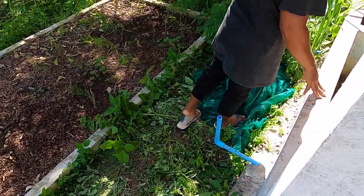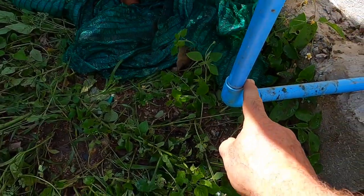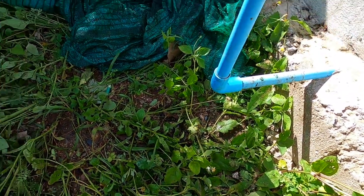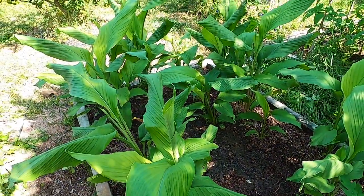When we drain these ponds down, we've just got a little swivel valve at the end here. So we take this off, put a big bucket underneath there, and as it drains out — well, this time I poured it on my turmeric.